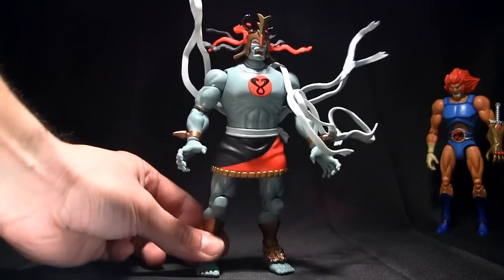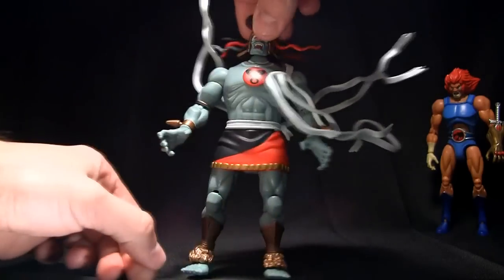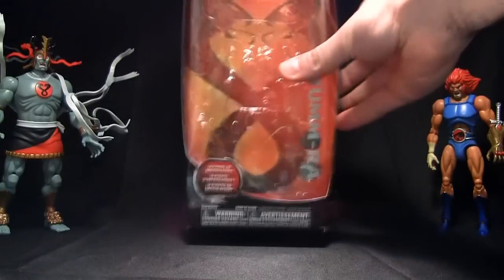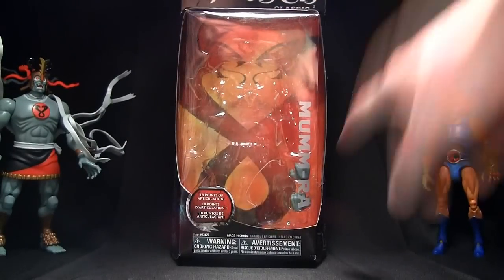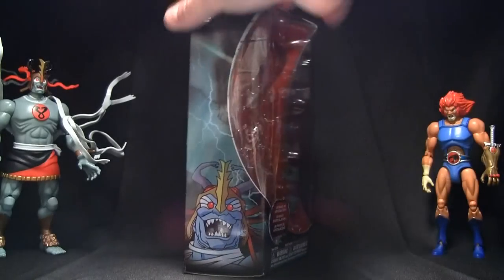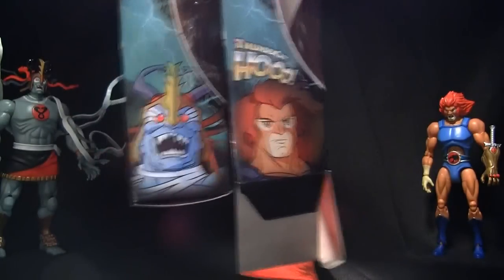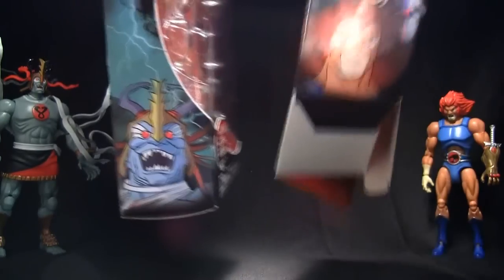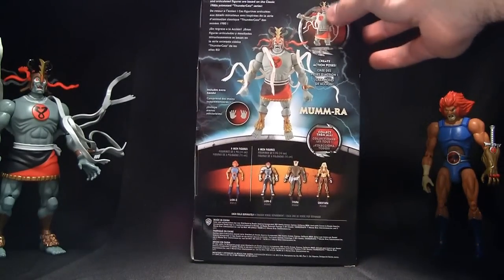This figure is beautifully done in PVC plastic. Before I continue, I do want to show you the box. The box is just like the other classics — a nice long box with a window and the screened Mumm-Ra name. One thing I didn't show on the Lion-O review is the artwork on the side. It's obviously classic animated Thundercats, but it looks like newer artwork.